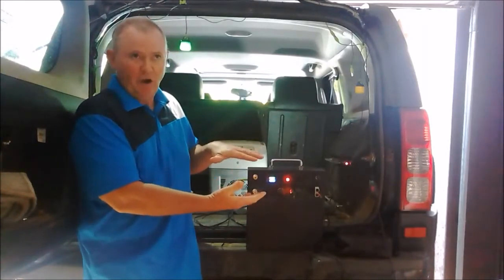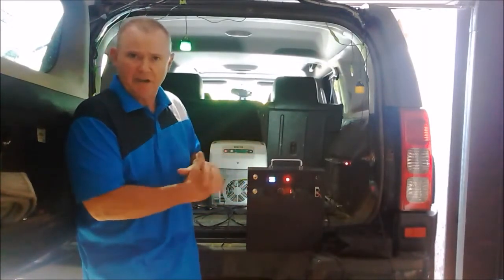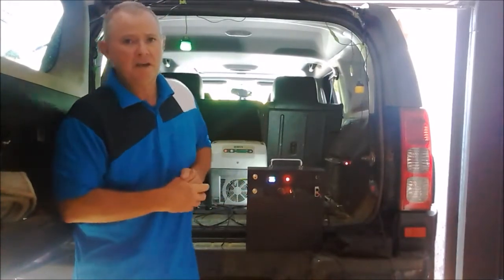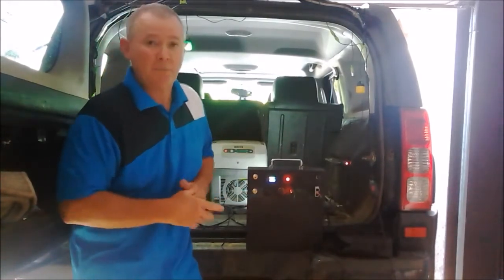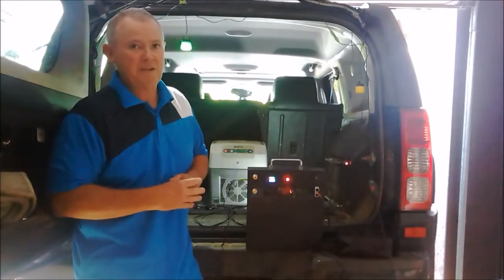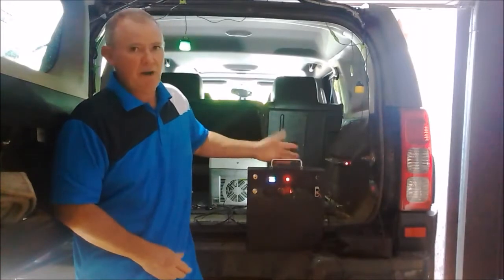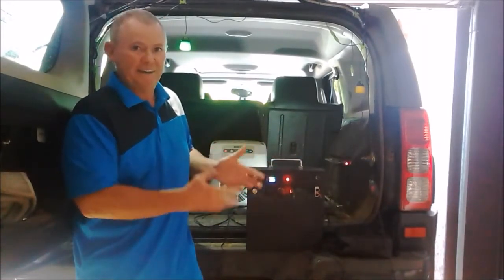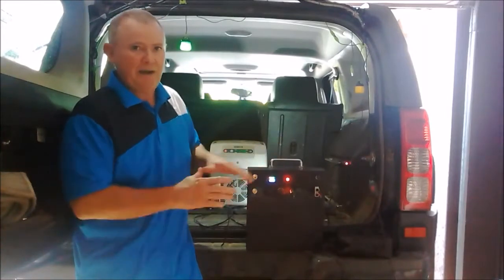The weight is very, very light — around seven kilo, six and a half for the 60 amp power, and about ten and a half to eleven kilo for the 100 amp power, compared to your gels and AGMs which are around the 35-plus kilo mark. So this can quite easily be carried around, and you don't lose anything in power. It looks quite small and it is — the 100 amp power and the 60 amp power are the same size.